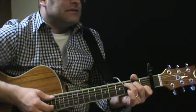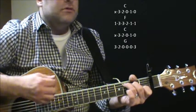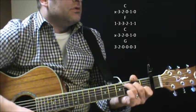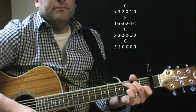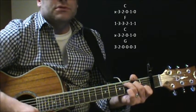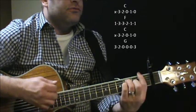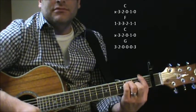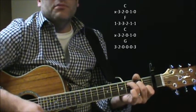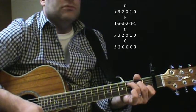So we're going to start with a C shape, hanging on a C for a little bit, and then you're going to go to F, and you're back to C. You're going to finalize with G though, having so much fun.